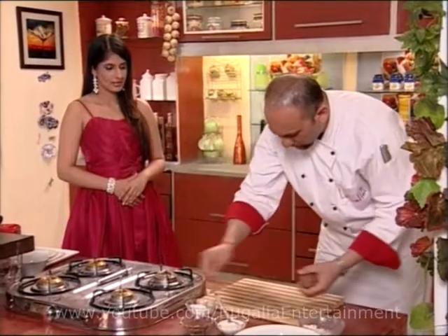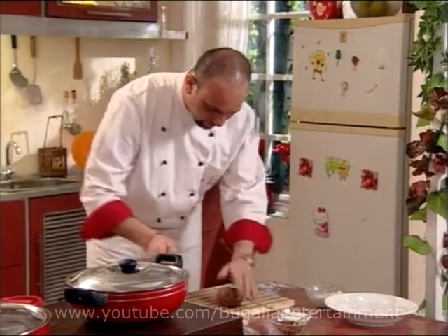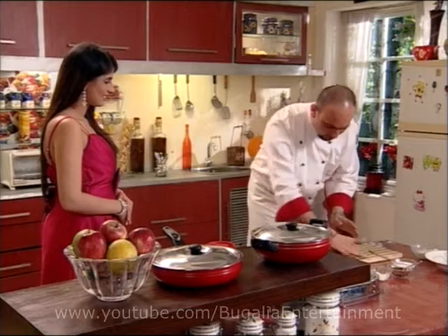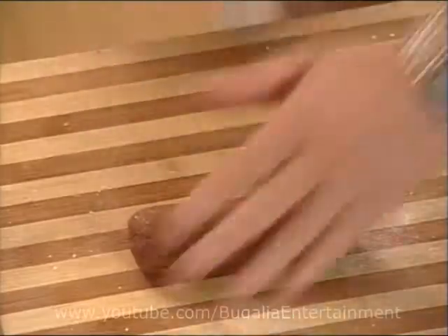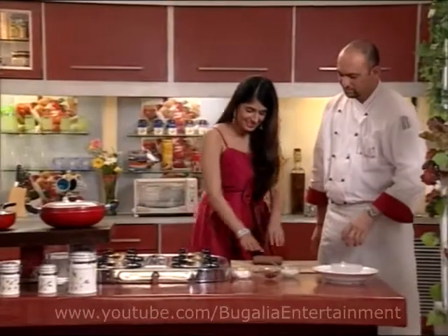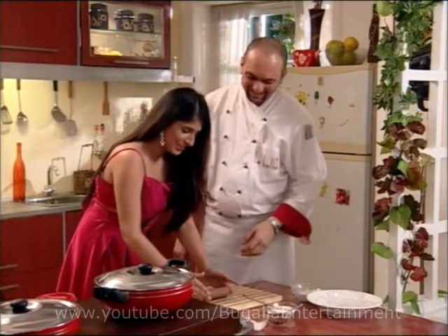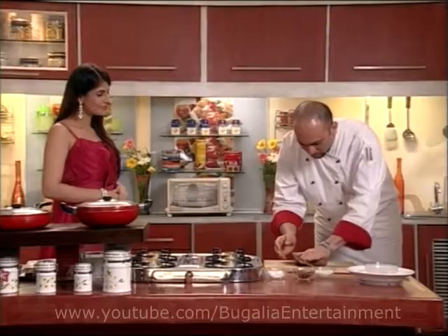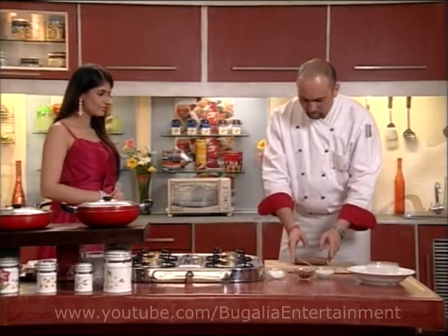We will sprinkle a little bit of sugar. Roll it into a nice log shape — you have to keep rolling it until it forms a good log. We will put it in the fridge for a little chill. The chill will help it bind. Once it is cold, the temperature will be reduced.